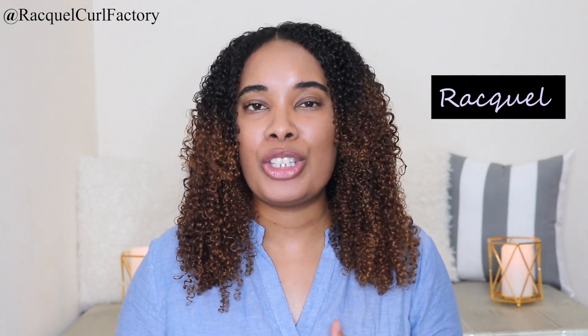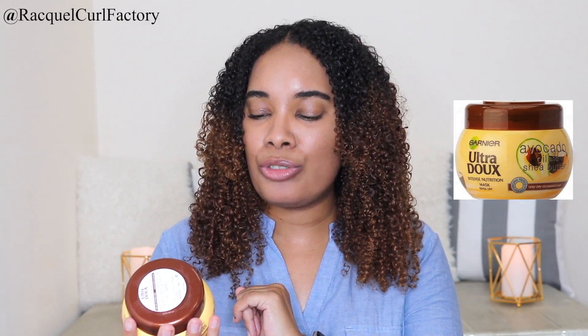Hi guys! Welcome back to The Curl Factory. It's Raquel. Today's video is going to be a tutorial. You're going to see the application as well as the result of me using a mask from Garnier — the Garnier Ultra Dopes Intensive Nutrition Mask.